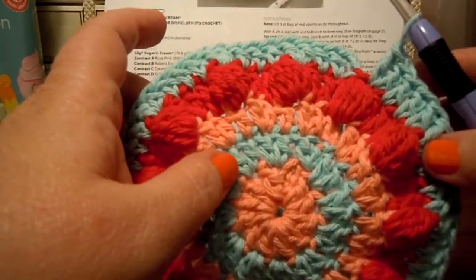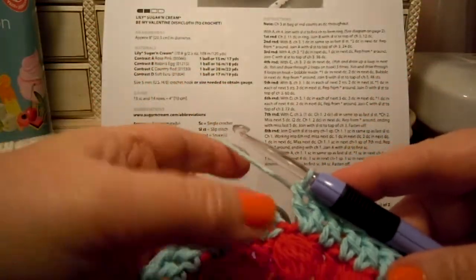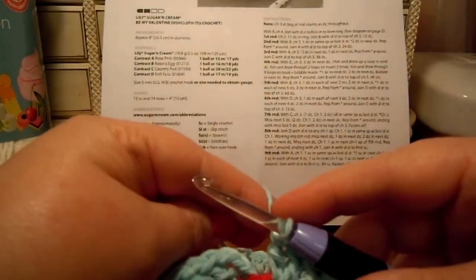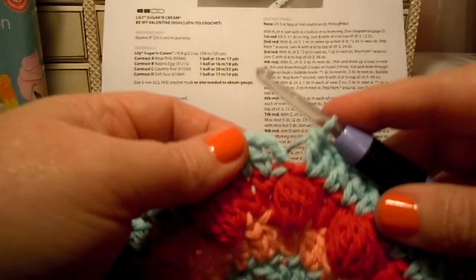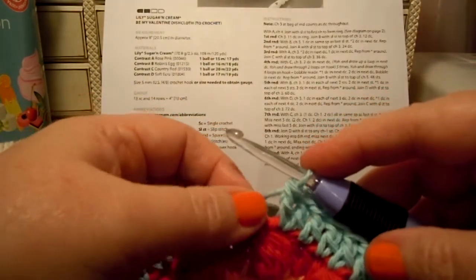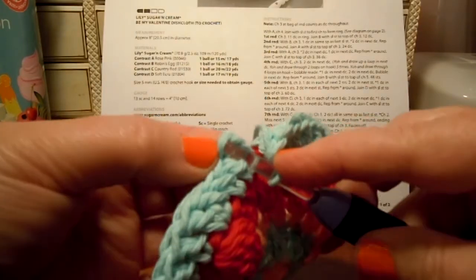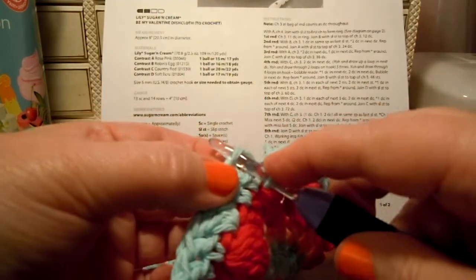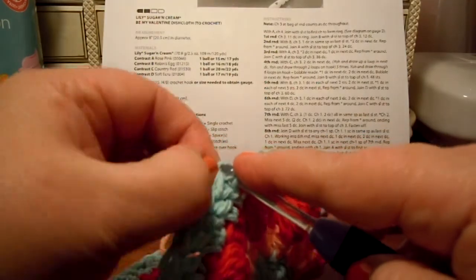We did rounds one, two, three, four, and five. So now we're ready for round six and it says to use color D. We're just now finishing round five and it says to join D with a slip stitch to the top of the chain three. I always like to go under two loops.